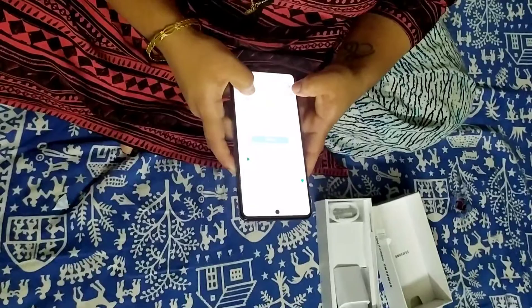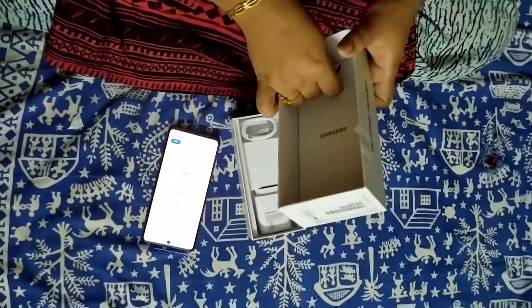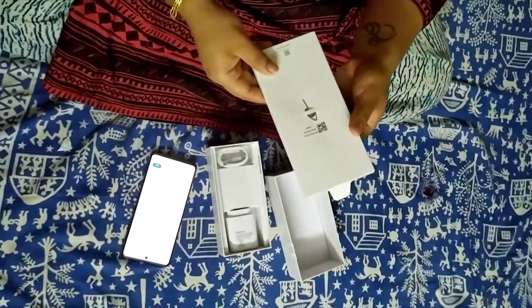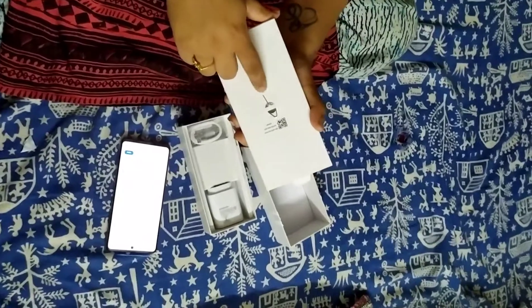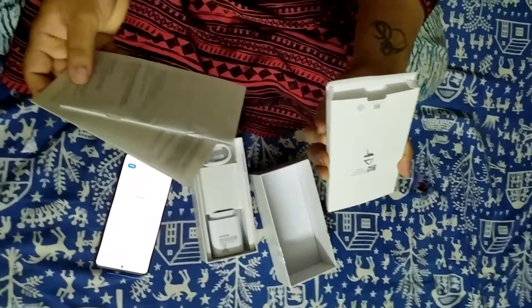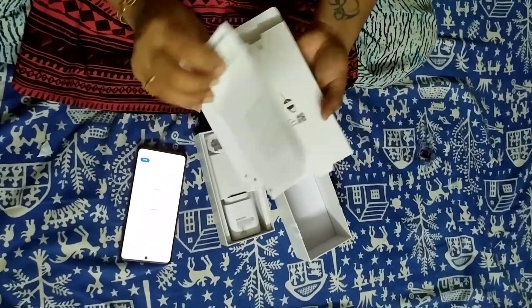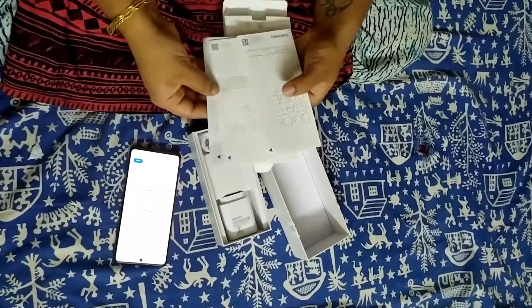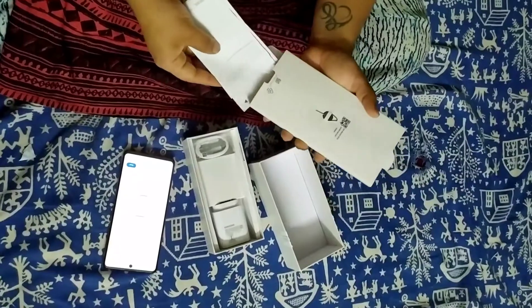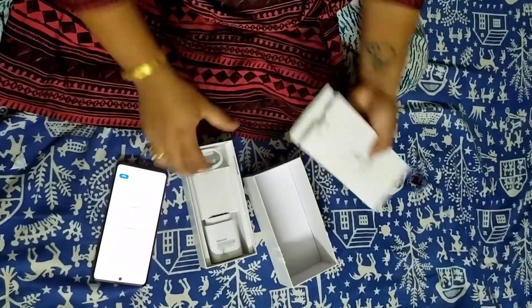There's one more small part I missed showing initially — the phone comes with a SIM insertion pin and a user manual. I was expecting a phone cover, which didn't come. So in the box we have the manual, warranty card, and other guidelines. That's the phone, the charger, and the manual.